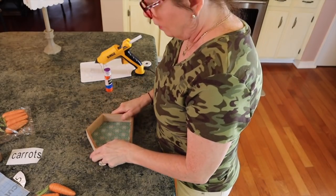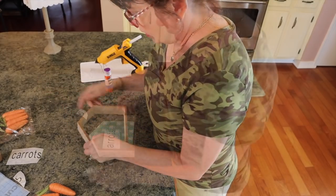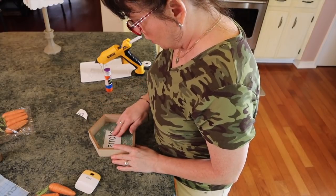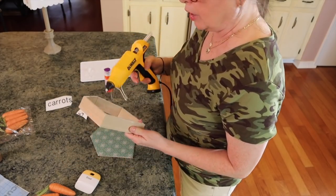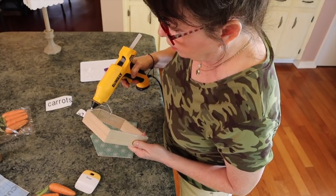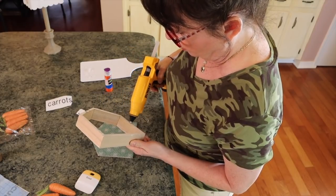One of you had asked if I do scrapbooking — and no, I would love to, it's just I can't get into everything. I used to do planners, which I consider almost like that. Then I'm just going to put this right on here like that. Then I'm going to take my little house front, put some hot glue on it. I use Gorilla Glue and it's going to hold — I'm not worried about that. I'll link everything in the description box like I always do.